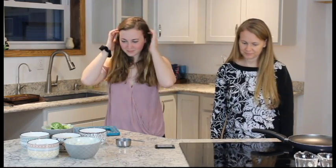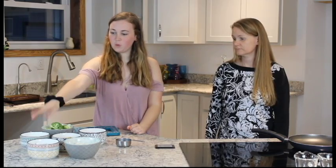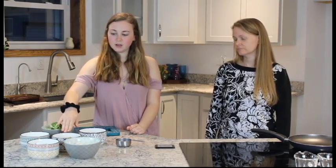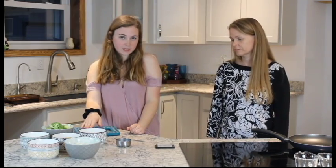So today we are going to be making a chickpea curry with rice. So your ingredients that you're going to need is some cooked rice — however much you want. One can of coconut milk. One can of chickpeas. Two tablespoons of curry paste, whichever you want — we're using green curry paste.